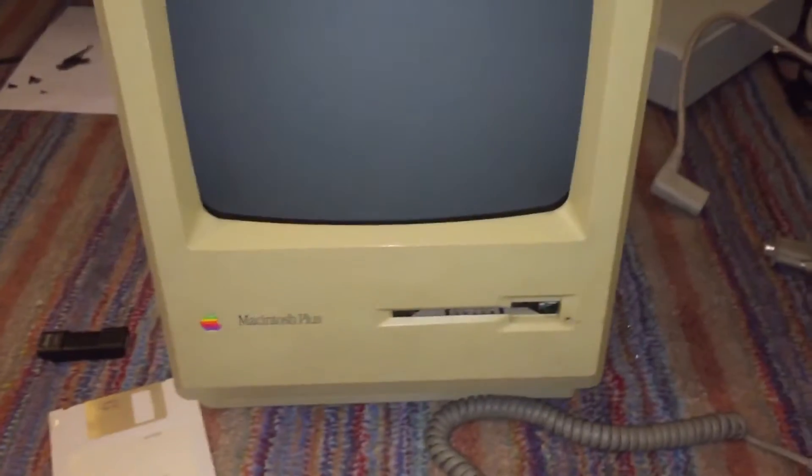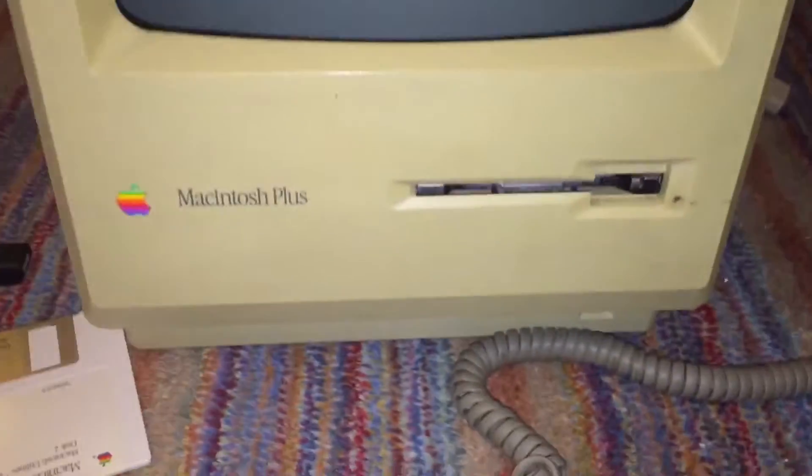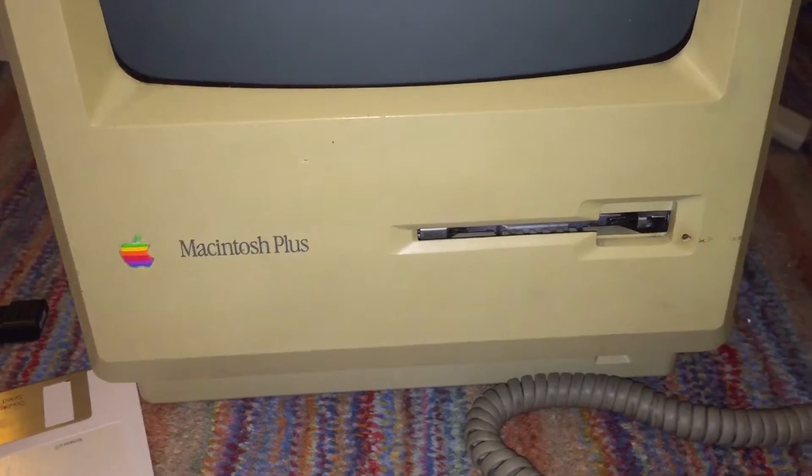If you take a look at the condition of the machine, you can see it's actually in pretty decent shape. It is a bit yellow, but that's to be expected for a machine this old. The main thing that is in really good shape is the CRT. It has absolutely no burn-in whatsoever, and when it's on it is extremely bright. The image is perfectly aligned, looks really sharp and nice.